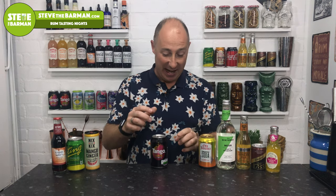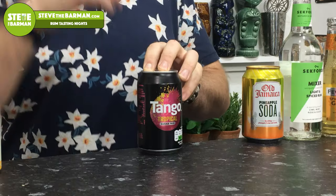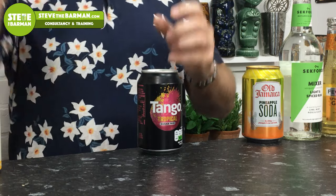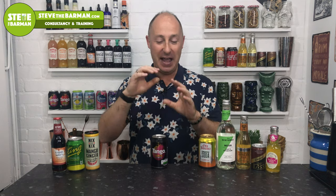A real guilty pleasure I never expected: Tango Tropical sugar-free soda is absolutely amazing. It's got all those tropical tastes and you don't need to do anything — just rum and Tango Tropical. They've also got Tango Strawberry Watermelon, and for me the Tropical is slightly better with rum, but both work amazingly well. If you want something completely and utterly different, try Tango — it's as cheap as chips.